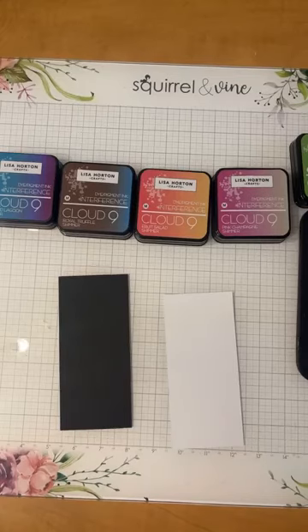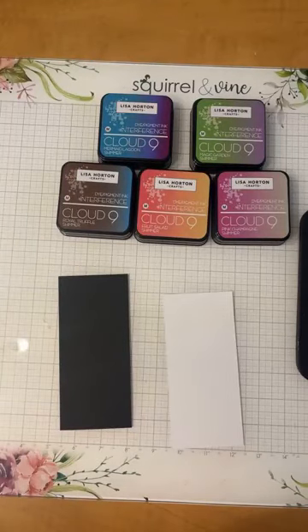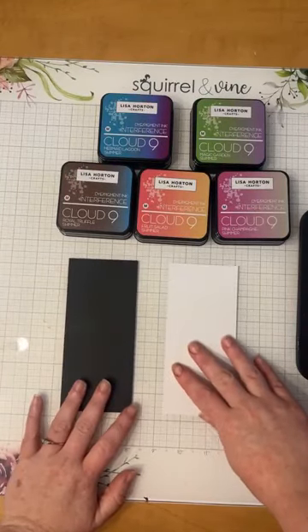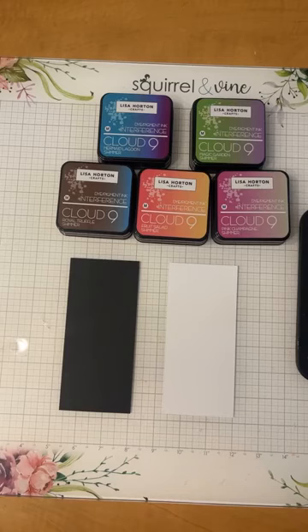Hey everybody, happy Thursday! I am so excited to be joining all of you for another inspirational Thursday video. For those of you who don't know, my name is Liz and I'm here with Class Act to do some really cool stuff that hopefully inspires you to try something fun yourself. Tonight I'm going to be playing around with the new — new to us anyway — Lisa Horton Cloud Nine interference inks.